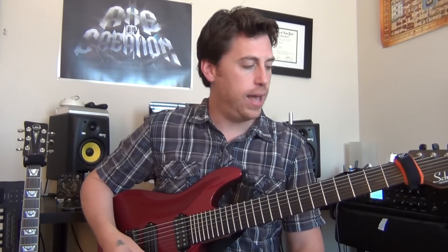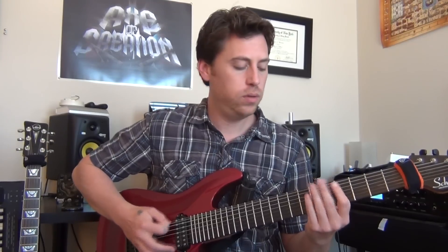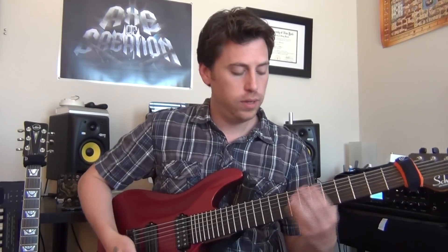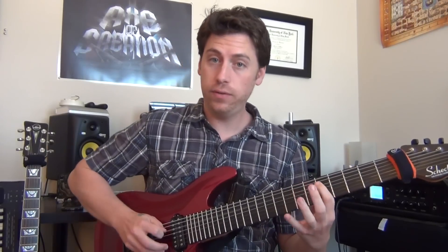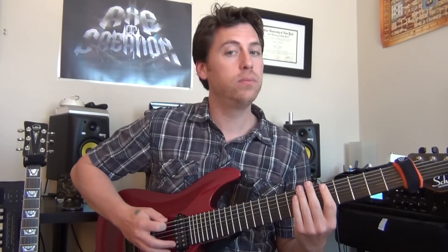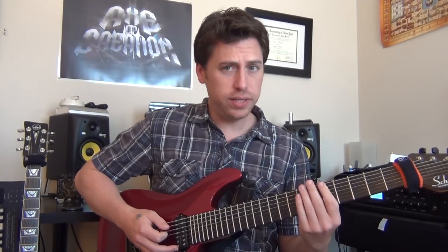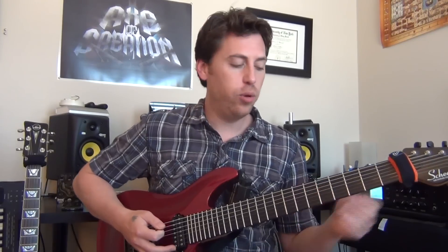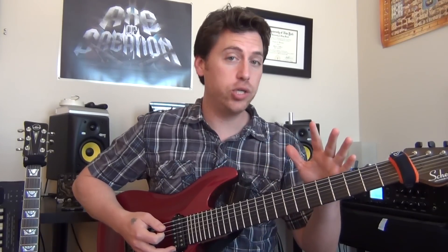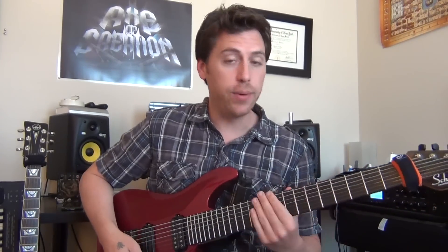That kind of feel. The very first time I do — the hammer-on is going to be on your A string, 5 to 7. Notice the dead notes in there; they'll be throughout this entire track. It's just something that Adam Jones does all the time, so hopefully you're comfortable playing dead notes.